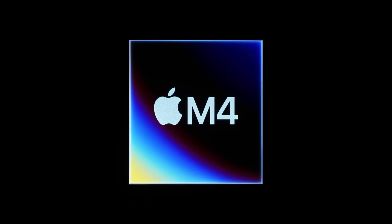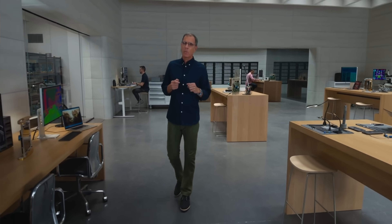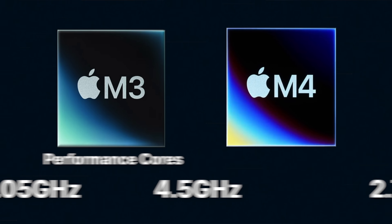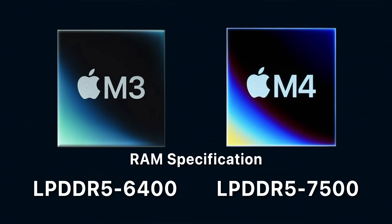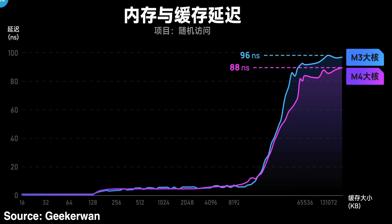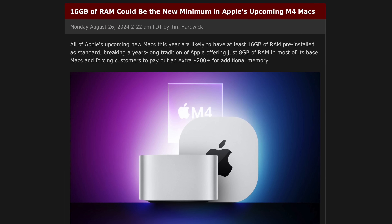So what actually makes the M4 chip different? As Apple talked about, it is running on the second generation 3nm process, or N3E, and this brings a bunch of improvements to performance. The efficiency cores are at 2.88GHz instead of 2.75GHz, and the performance cores can run up to 4.5GHz instead of 4.05GHz. Apple also switched to a higher-spec LPDDR5 RAM configuration, achieving an enormous 120GB per second bandwidth — 15GB per second faster than M3 — while also decreasing memory response time. Coupled with the rumor that upcoming M4 Macs will finally start with 16GB of RAM, things are looking pretty good.